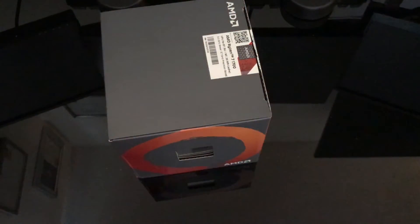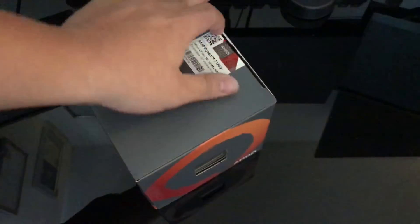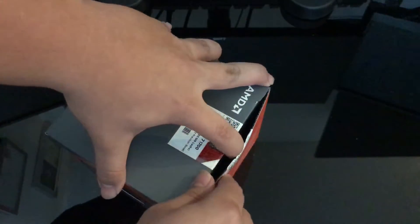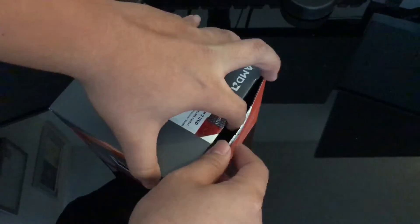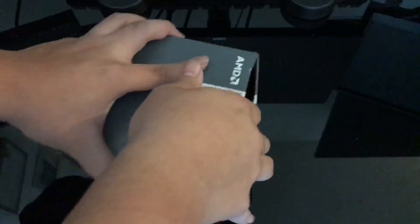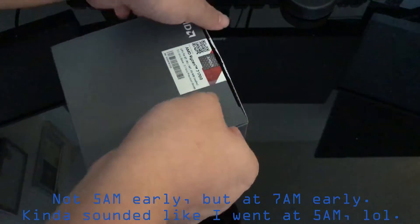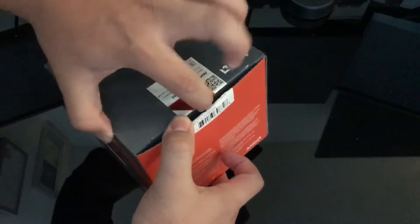I'm really excited guys, you have no idea. I might not sound like it right now because I'm really tired. I woke up at 5am and couldn't go back to sleep because Micro Center opened really early today — at 7am — and I wanted to get there as quick as possible. There was no line or anything, it was actually pretty quiet, not busy at all. So I kind of went early for no reason, but I just wanted to go just in case.